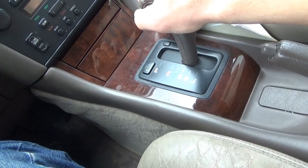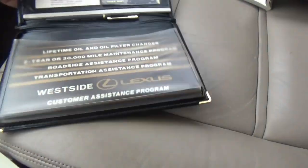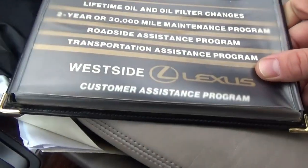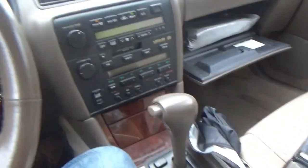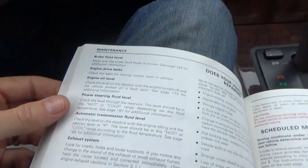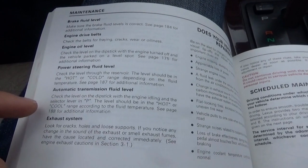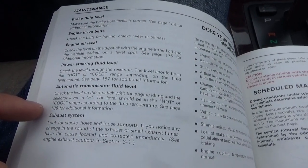We have the original owner's manual and it shows lifetime oil and filter changes - wow, that's service. In the owner's manual I found how to properly check transmission fluid level. Obviously that's where we're gonna start - that's the easiest thing to check and the most basic. Check the level on the dipstick with the engine idling and the selector in the P position. Level should be in the hot or cool range according to the fluid temperature.